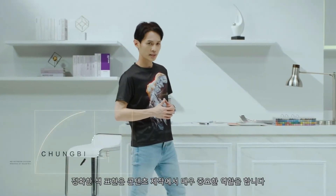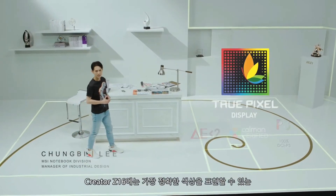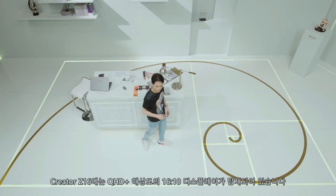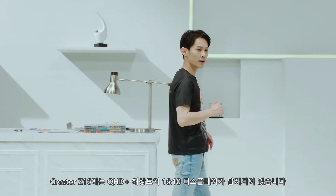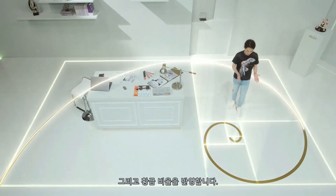A precise color representation is key for content creation. The Creator Z16 brings MSI True Pixel technology, which produces the most accurate color possible. The Creator Z16 is equipped with a 16x10 display with QHD Plus resolution. It echoes the Golden Ratio.